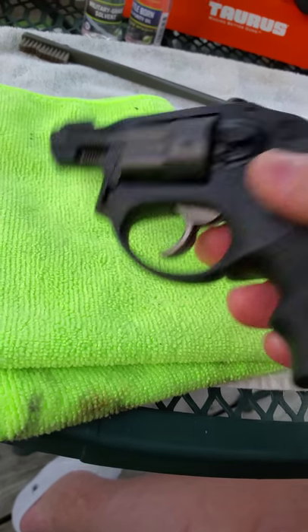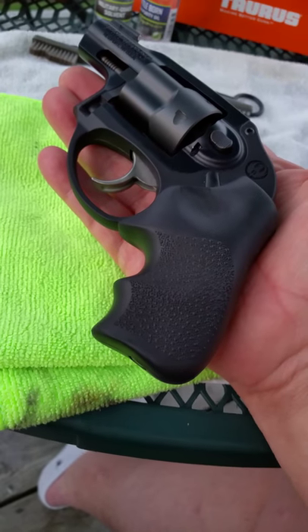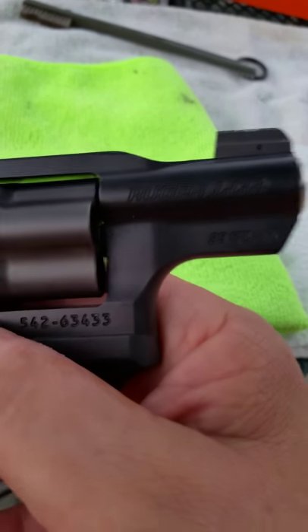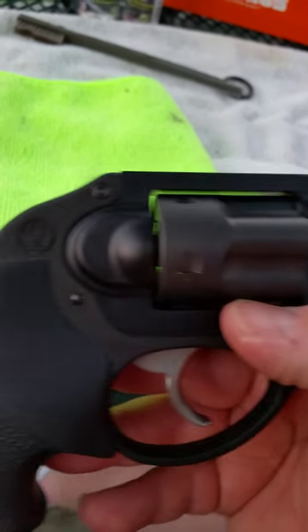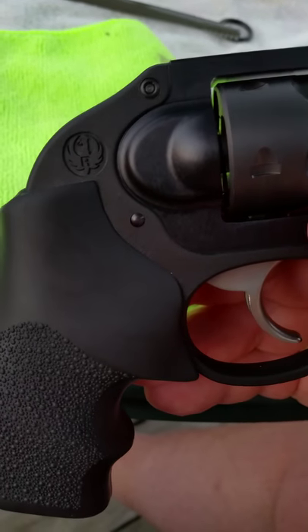Back to the Ruger — very lightweight. I've got big hands and it kind of swallows it up. I really think that Ruger has come out with a formidable handgun. This one is going to be making its way to the range, and I'm hoping it performs as well as I know it will.